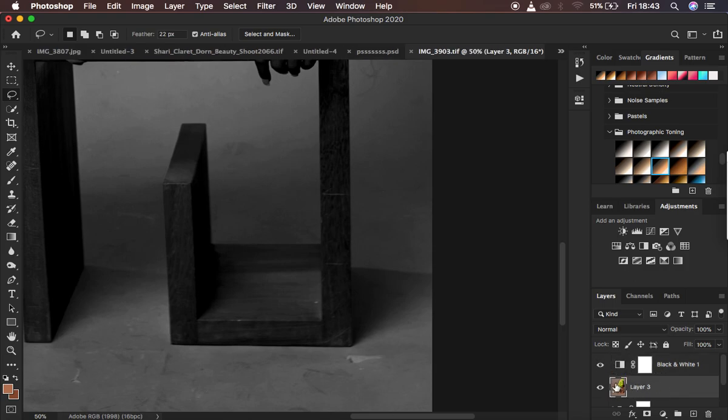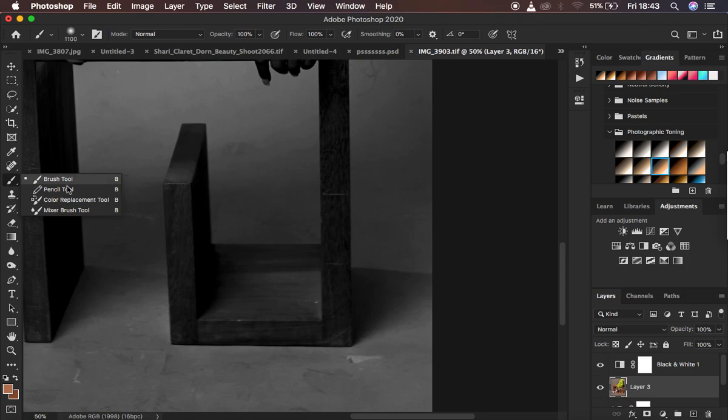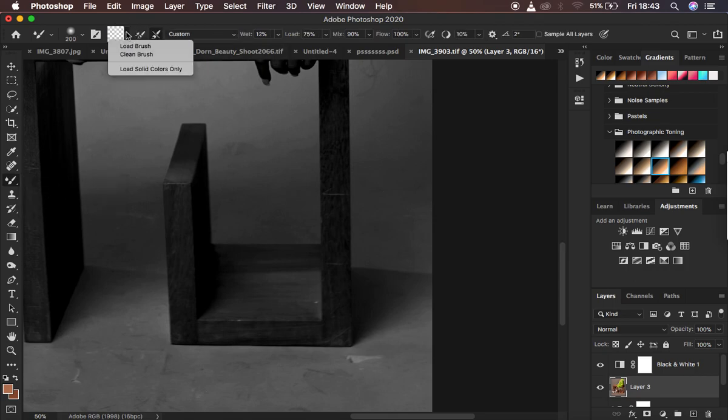Come back and select the image layer. Right-click under the brushes and select the Mixer Brush tool. For the settings, you want to keep the result as natural as possible. Make sure it is a clean brush. There are two options: load the brush after each stroke, or clean the brush after each stroke - select the second one, because you don't want to carry color from one area to another.